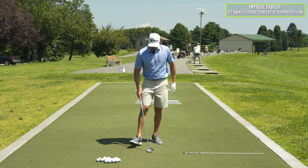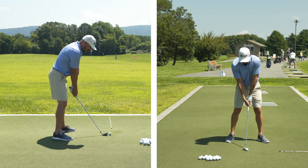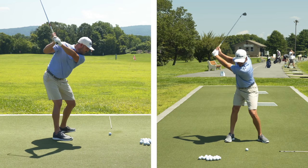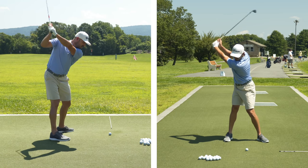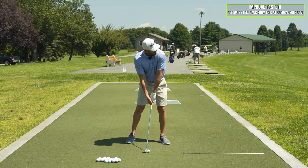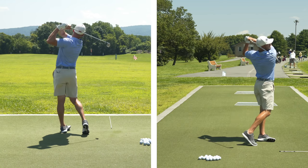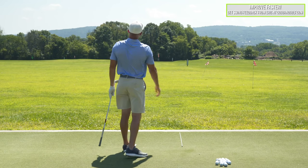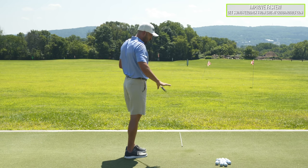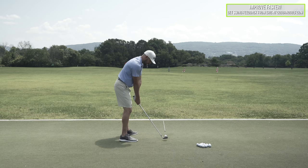Now once you get that good, what I would do is just go to a pretty full swing length. Instead of left arm parallel, I'm going to go all the way up to the top pretty much. What am I going to feel as I start down? Arms and hands are going to pull up and back as I work down and forward. So pretty full swing, same sort of sensations — push my arms and hands up and back as my lower body goes down and forward. And that ball is bombed. I don't have my TrackMan here, but that's probably 20 yards longer than my normal.